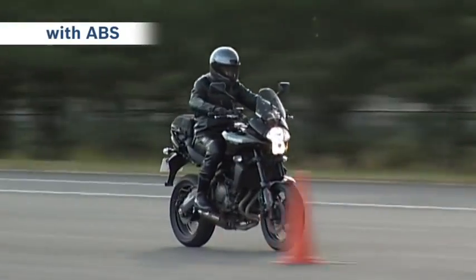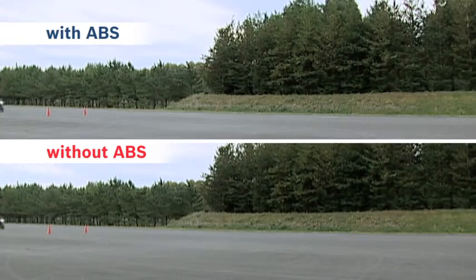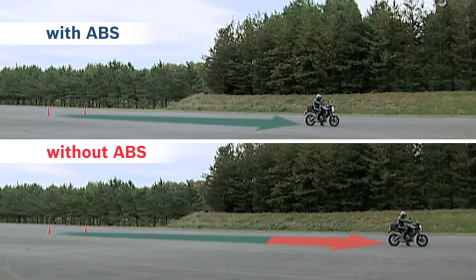Next, a bike fitted with ABS. The average rider will stop quicker on a bike fitted with ABS.